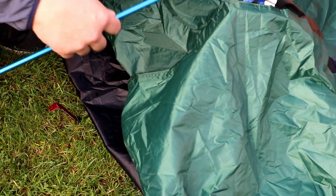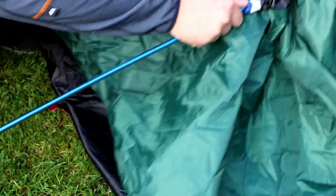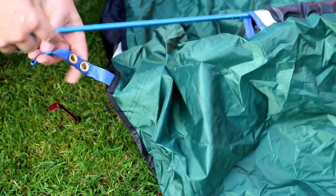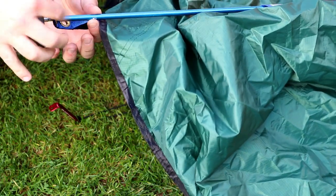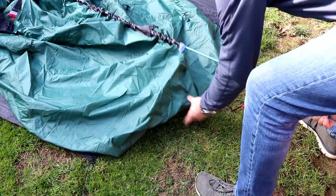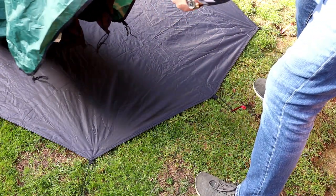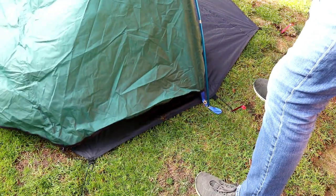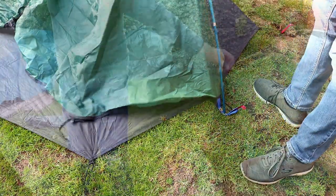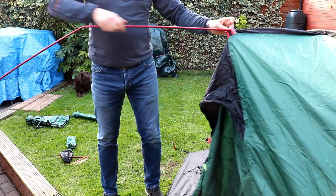So not surprisingly, the blue pole goes into the blue colour-coded sleeves. Then from there just clip it onto the outside of those grommets there and do the same on the other end. The red pole has already been pre-bent at the joints there, which makes it a little bit easier to slide in over the top.